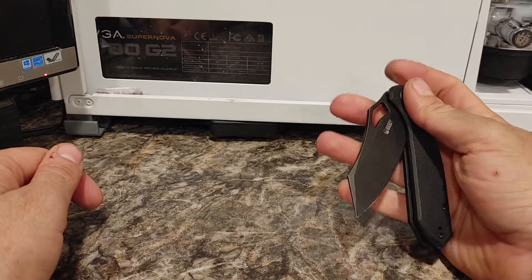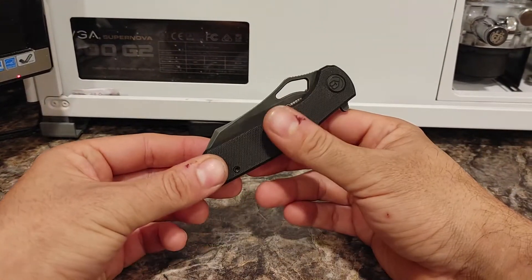But once you engage it, it's super easy to fold back, comes in, and the blade is totally covered.